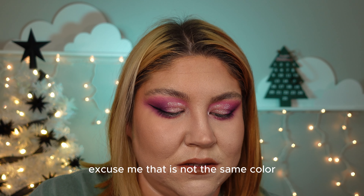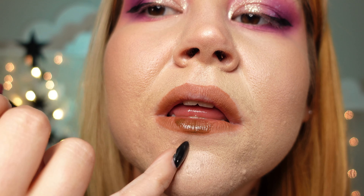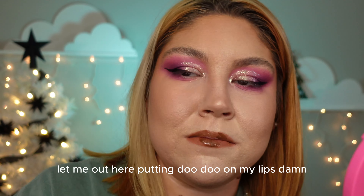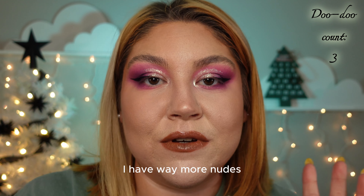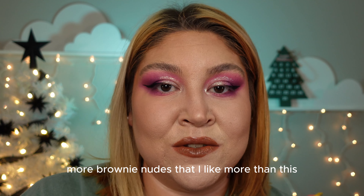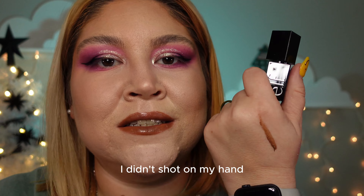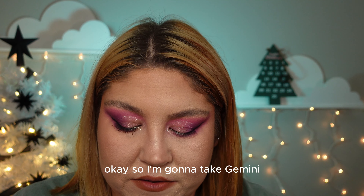That is not the same color — why does it look like doo doo? Why is it so green? Why do I look like doo doo? I have way more nudes and brownie nudes that I like more than this. Why does it look like literal doo doo? Sorry ELF, that's a big flop for me. Going back to lining with the same lip liner.